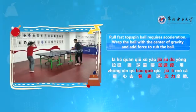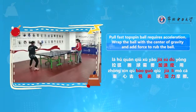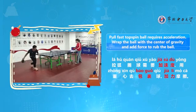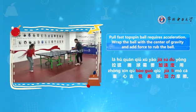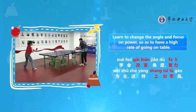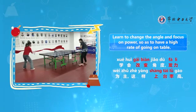The center of gravity shifts to the right foot. Pulling a fast topspin ball requires acceleration — wrap the ball with the center of gravity and add force to rub the ball. Learn to change the angle with power as the main focus, so as to achieve a high rate of getting the ball on the table.